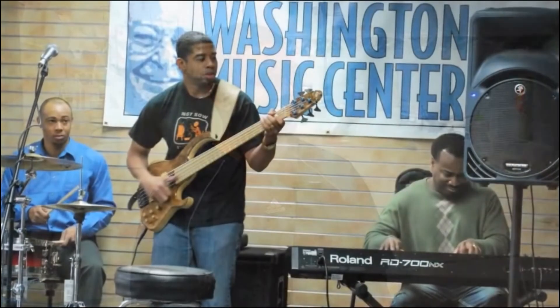I grew up playing in go-go bands, and it's a groove music. I grew up playing in a lot of bands — go-go bands, R&B bands, funk bands. Go-go is an indigenous music of D.C., created by Chuck Brown. And it's a new age of bass styles; there are just so many different techniques.